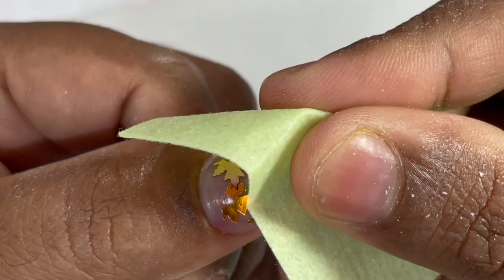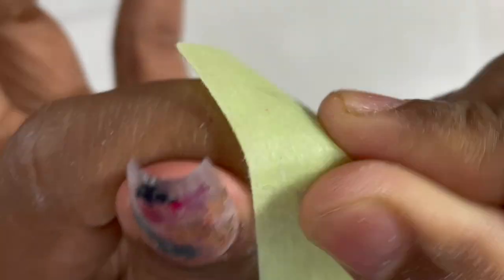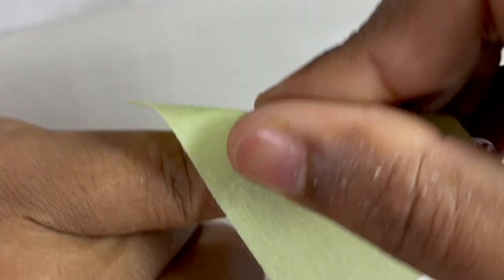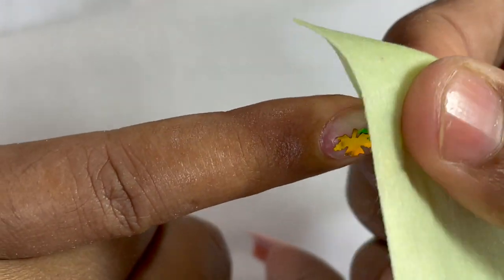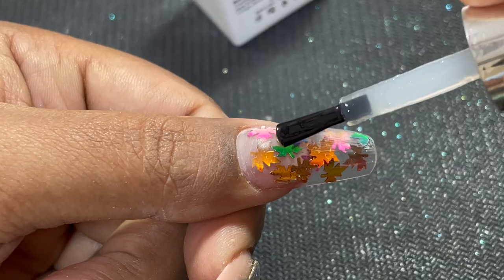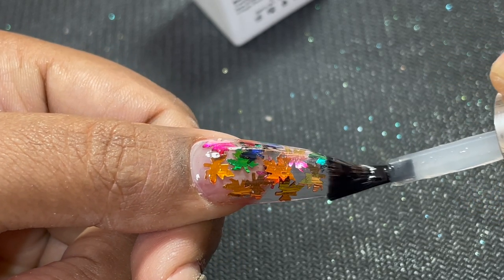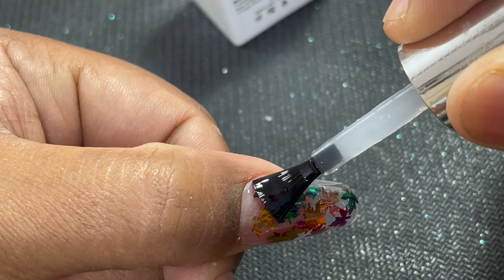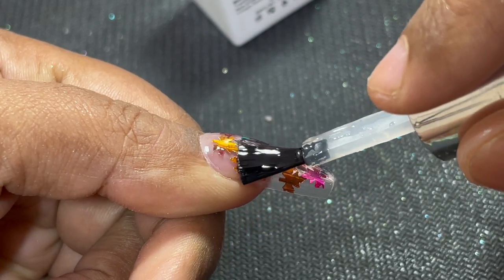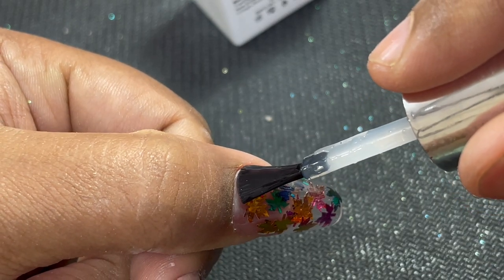Filing and shaping is done. I'm using a lint-free wipe and alcohol to clean the nail plate. Once done, it's time for top coat application — the best part about these designs is you don't need to apply gel color, you can go directly to top coat. I'm using a no-wipe gel top coat; make sure you have enough product on the brush for a shiny, glossy finish. Cure for 60 seconds and we're done.